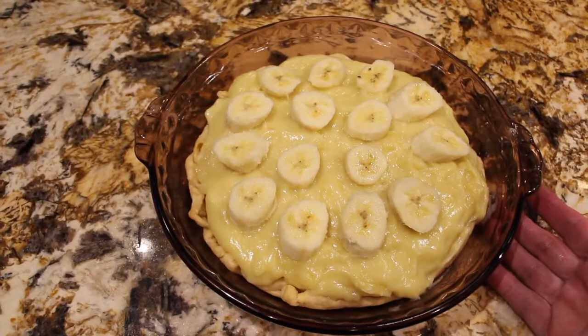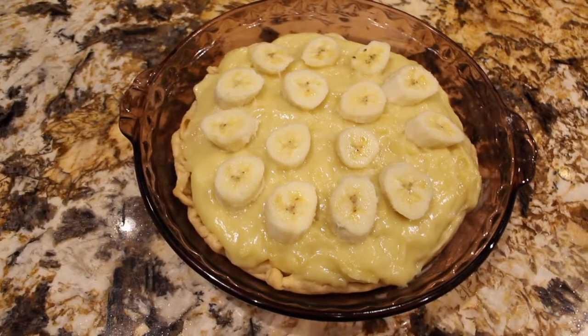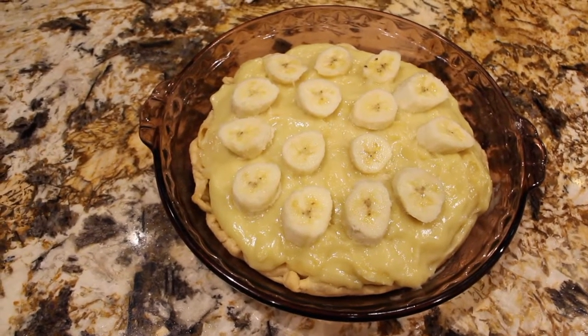Once that's done — probably give it about 2 hours — I'll slice a little piece, put some cream on top, and then it's ready to go.